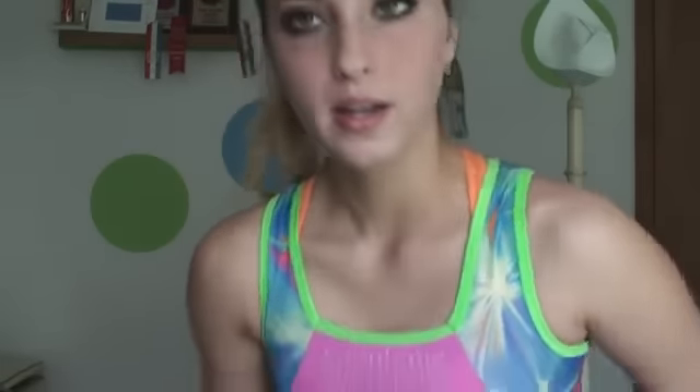Next thing I would recommend wearing for a sincere girl is a sports bra, one with a racer back, because that will give you the most support. For gymnastics, the sport is very active — you jump a lot and you just want to be supported.